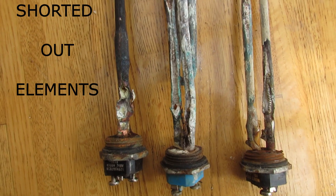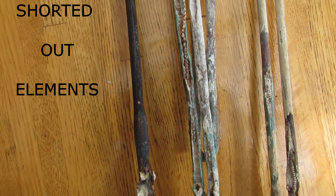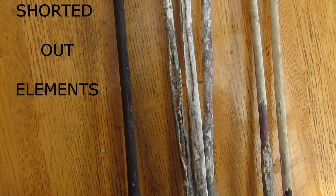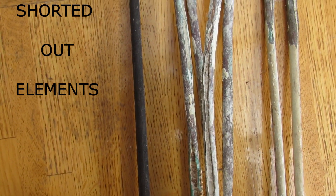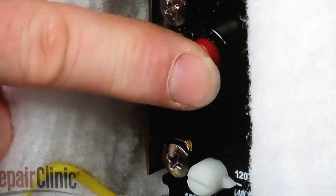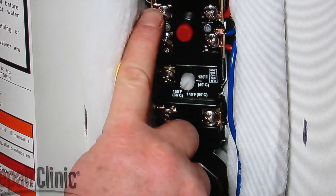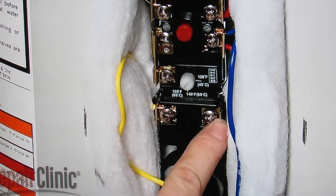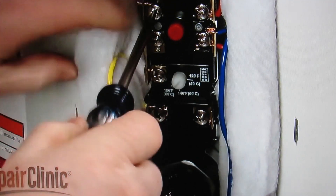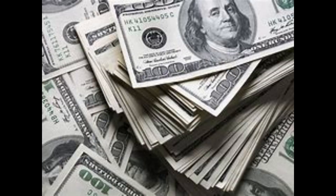These elements may also short out. This is when the sediment corrodes away the outer casing of the lower element and exposes the inner filament wire to the water. Electrical energy will short out through the water to the tank. This condition may persist for an extended period of time. Eventually, the reset button on the upper thermostat, or the breaker, will start tripping. The upper thermostat may eventually fail, and you may get a bunch of burnt wires. Another complaint is very high, unexplainable electric bills.